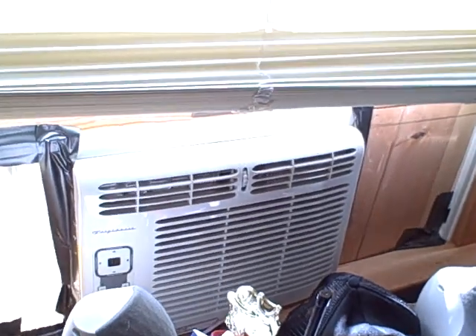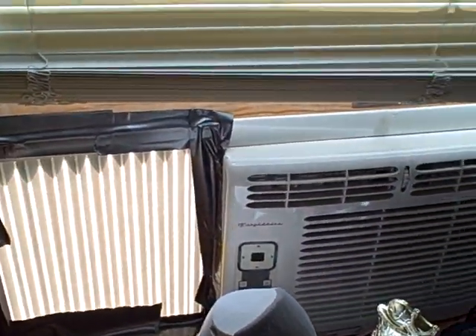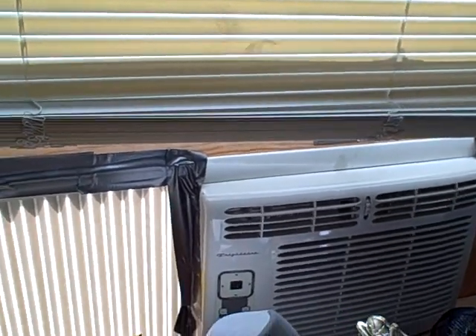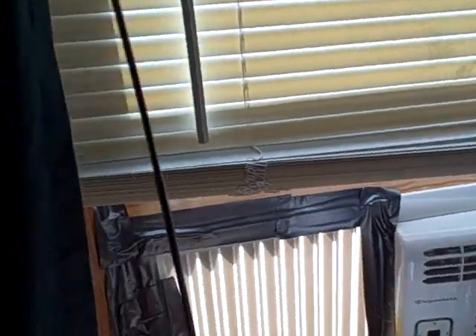Oh, by the way I got my AC in finally — took me about two hours to put that board in. I only just got it in. Remember, duct tape is your friend — always use duct tape.